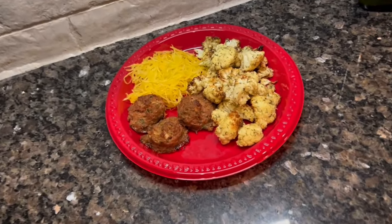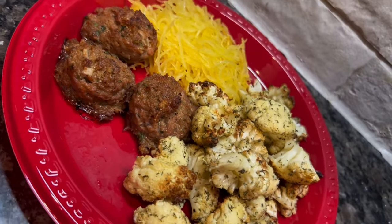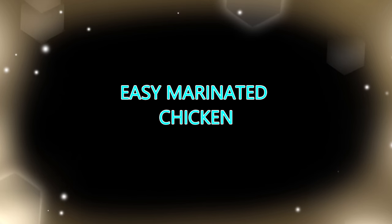I roasted some cauliflower and shredded some spaghetti squash on the side. This was an incredibly healthy meal, but my gosh, it was my favorite of the week. It tasted so good.